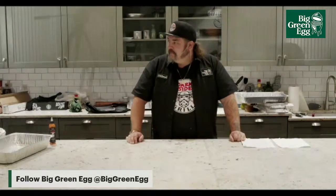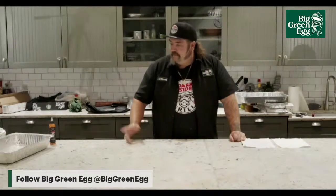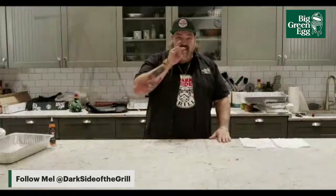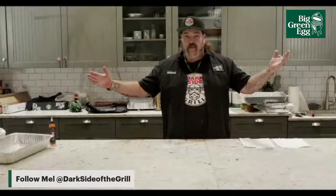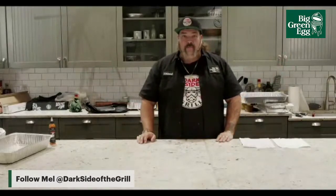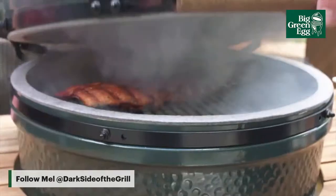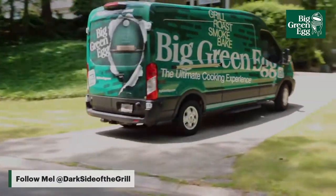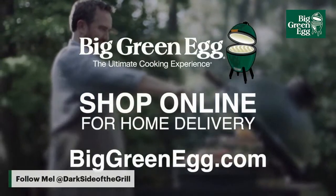Thank you guys very much for tuning in online — always good to see you. Follow me: my name is Mel Schmiller, Dark Side of the Grill. Google me — Dark Side of the Grill on Instagram, TikTok, YouTube, and Facebook. Thank you guys for tuning in, this has been an amazing time. The Big Green Egg — where fire and flavor are celebrated. Grill it, roast it, smoke it, or bake it. It's the most versatile grill you'll ever own. Visit biggreenegg.com.